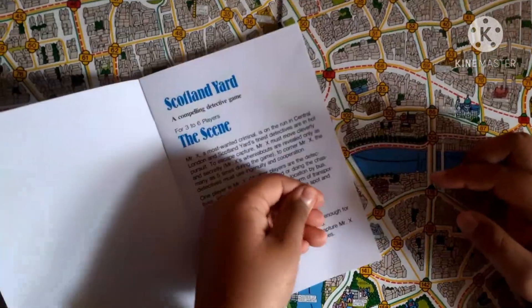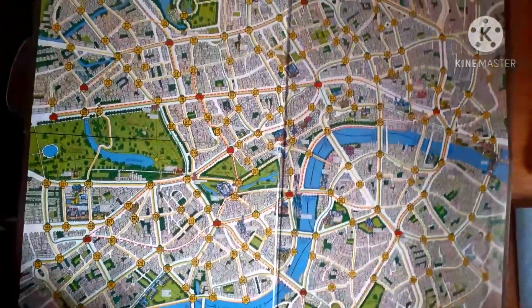This is the rule booklet and there are many rules written in it. It is not very thick but the rules are important for playing this game.